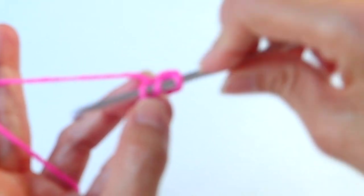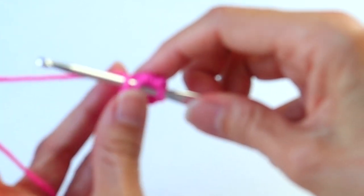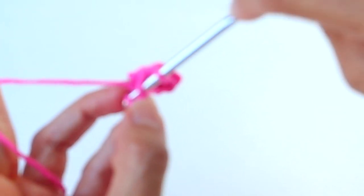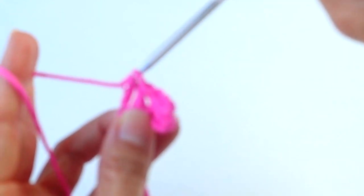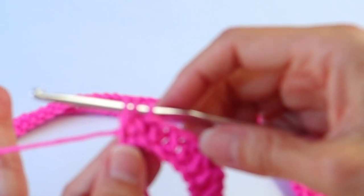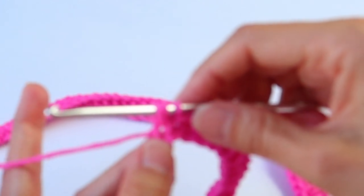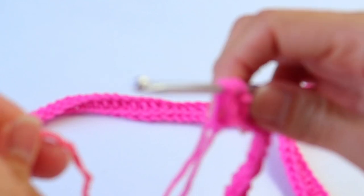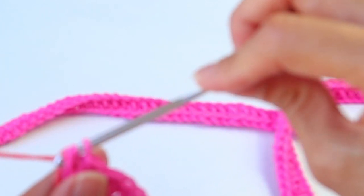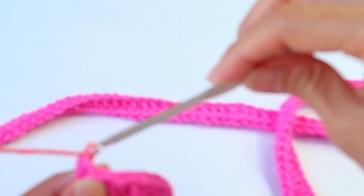Do a half double in each chain all the way across. You will end up with 190 half double crochets. With the last half double, we will change color. We're bringing in the next color — the darker coral or darker peach. Start the last half double crochet so you've got three loops on the hook, pick up the next color, pull it through the three loops — that's how you introduce a new color seamlessly. Then chain two.